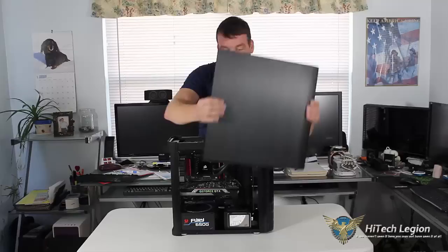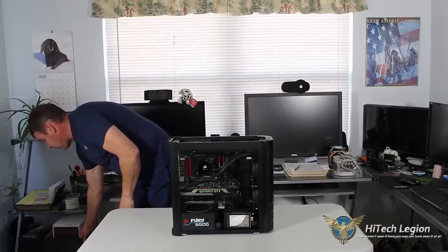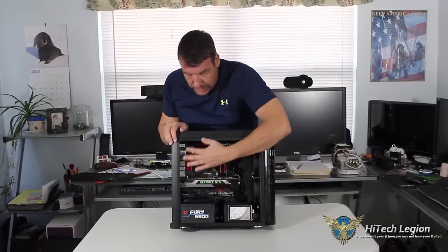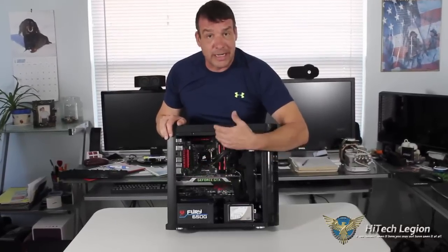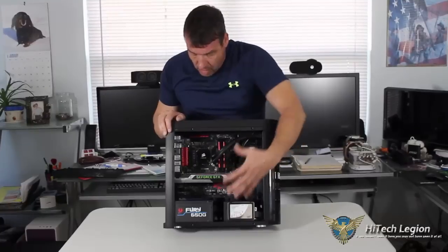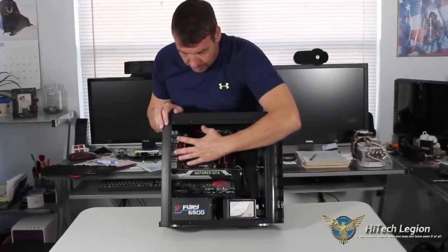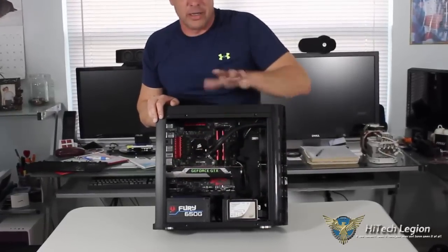Going around to the opposite side, the front panel just pops off, and now we can see the interior of where we would keep our components. When you're putting in the motherboard — of course, this is an MATX or mini-ITX type of case — I didn't find any problem mounting the motherboard. There was enough room to mount it, screw it, and not get my hands all cut.